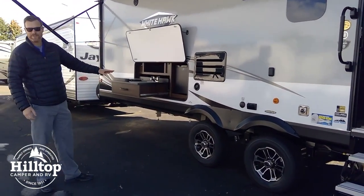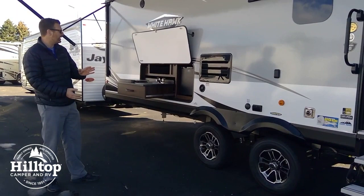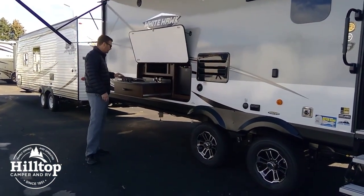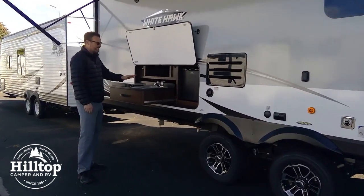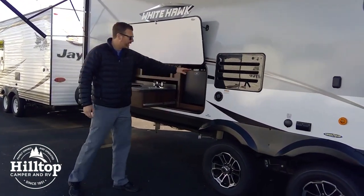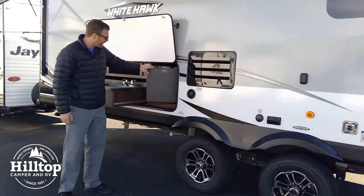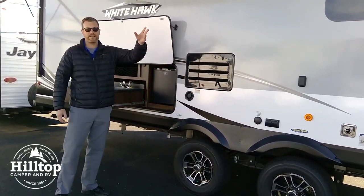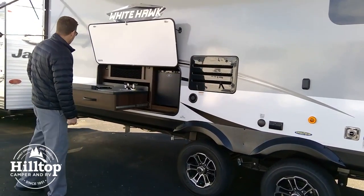This model — the Jayco Whitehawk 32 KBS — has the outside kitchen on it. You've got a two-burner stove, a sink, and a fridge so that you can bring all the beverages and store them right outside. You don't have to make that trip inside to get what you need.